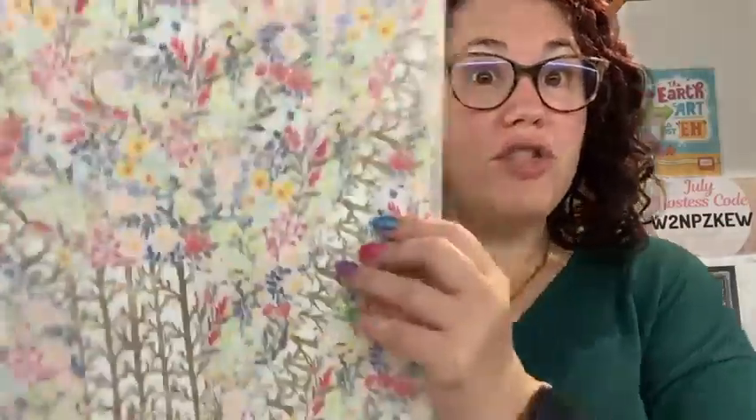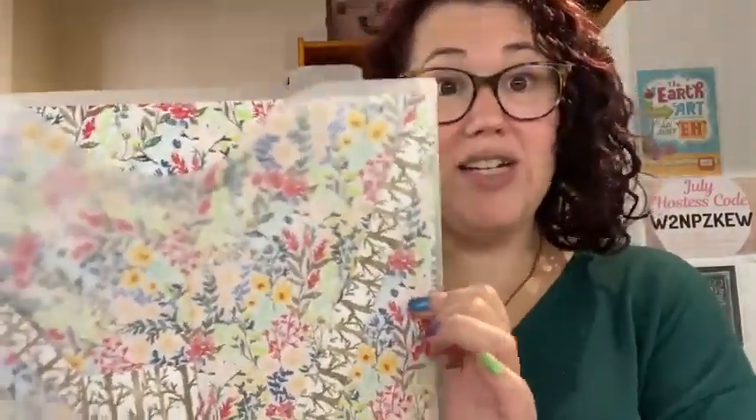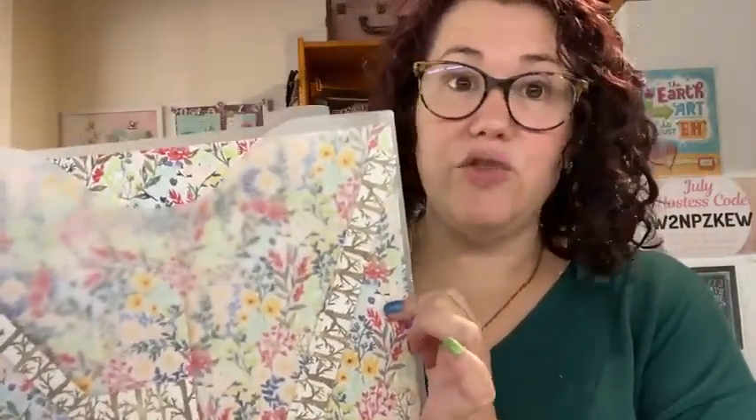The designer series paper I'm going to use you can earn for free with a $90 order up until the end of August, or while stocks last. I'll show you the catalogues when we look at the card, and we're going to be making two versions of the card using the same paper and same supplies.